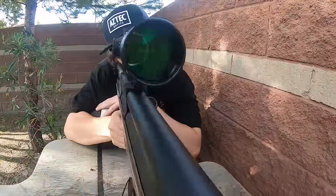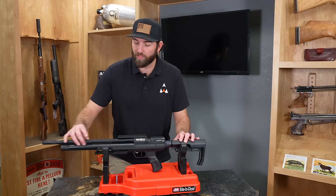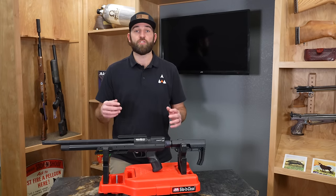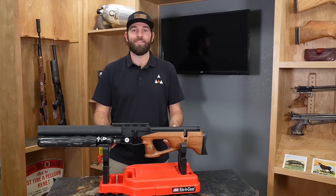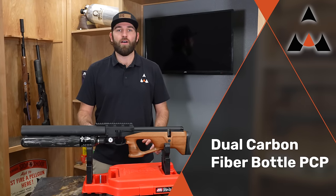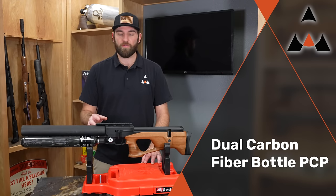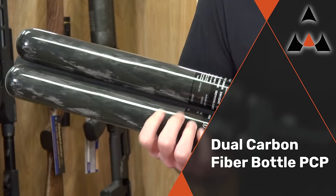So now we've gone over the 480cc carbon fiber tank and the tube style PCP, and there's one style I'd like to show — the dual bottle. This is the Urigan King. Unlike the 480cc Delta Wolf and the tube style Brokock Concept XR, the Urigan King is going to be a dual bottle system.